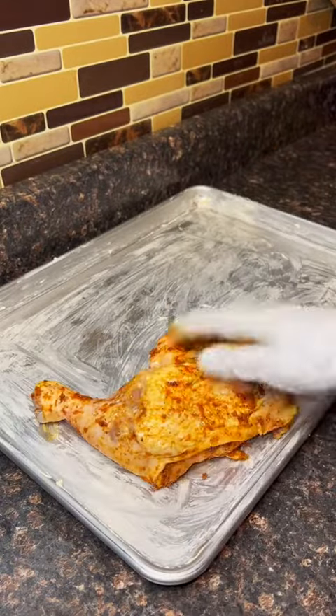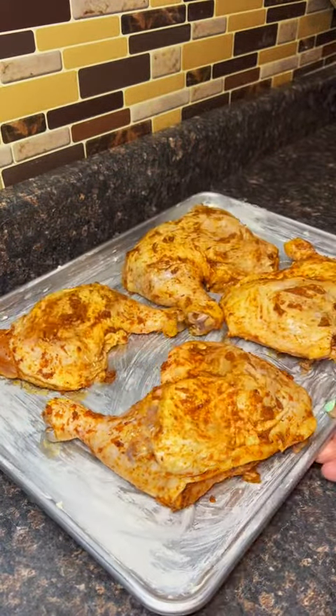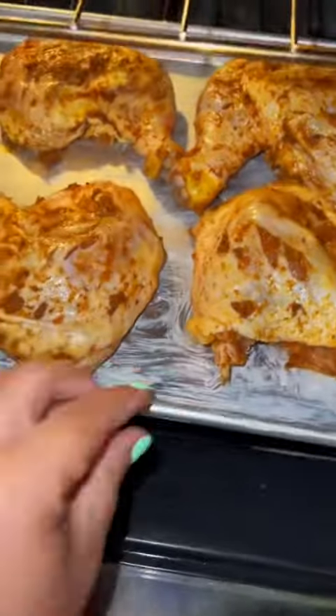I put butter on my baking sheet — make sure you use butter. And you don't want to overcrowd the baking sheet either, or else it's not going to roast the way that you want it to.